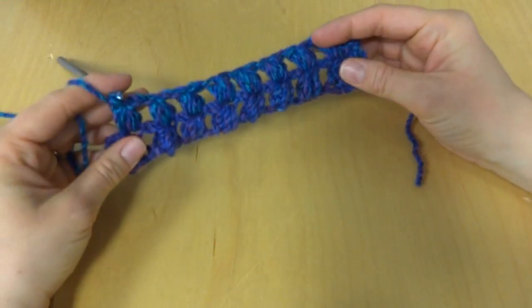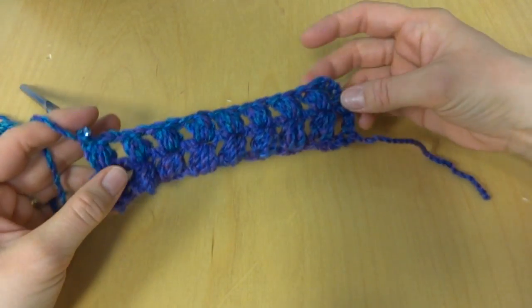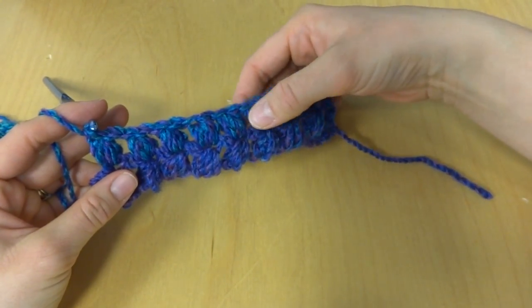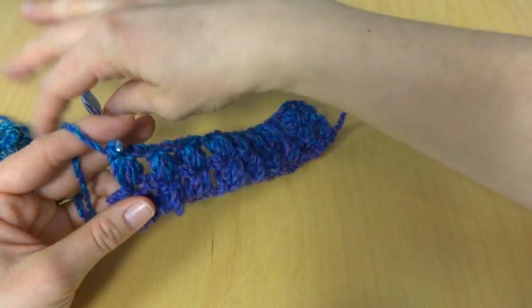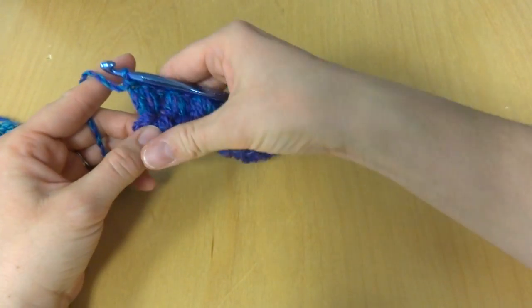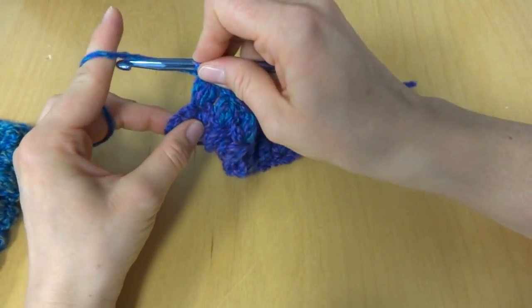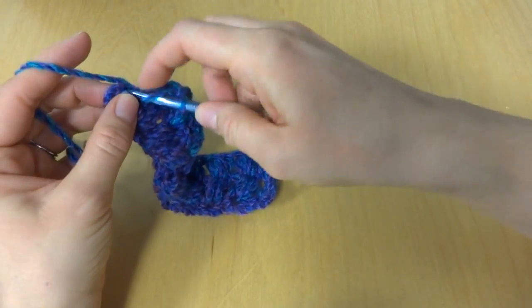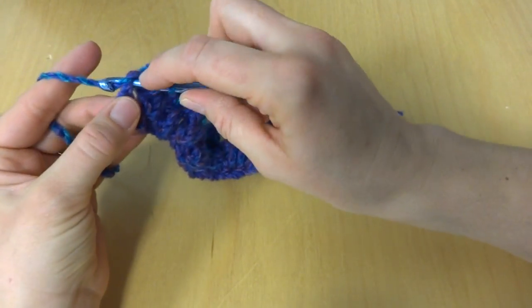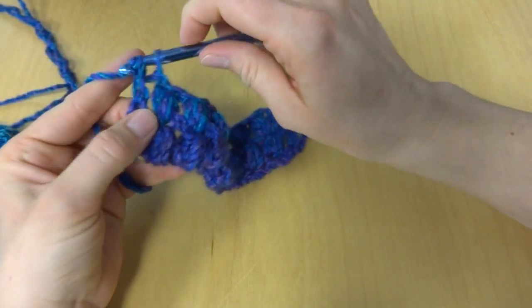Okay, so we've made all the puffs on our second row. You should have one, two, three, four, five, six, seven, eight — just like the row before it. To finish off this row, here we have our turning chain from the previous row, and you're just going to work one double crochet in the top stitch of the turning chain — just like that.